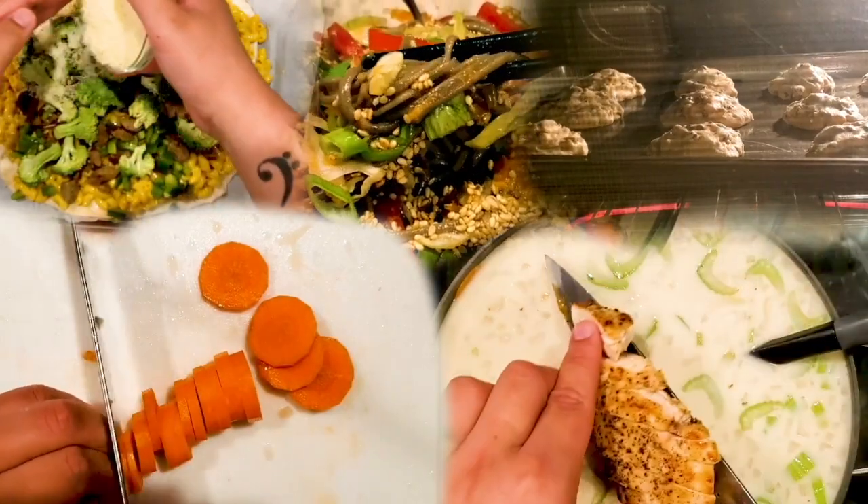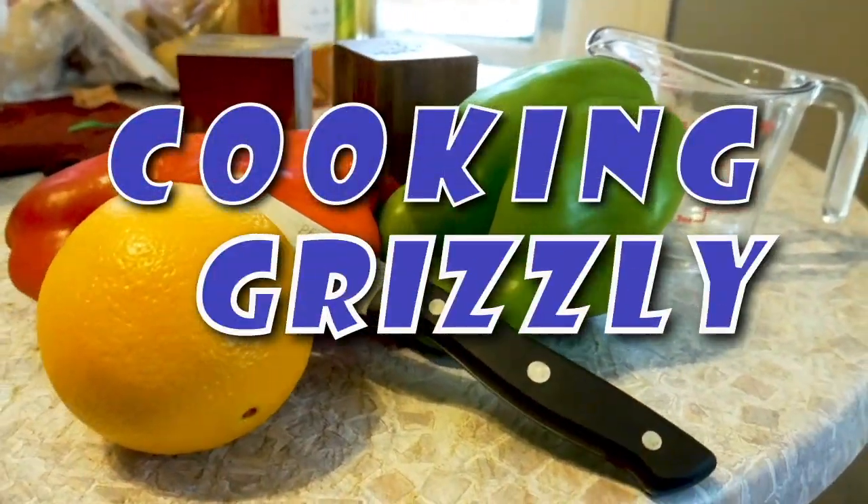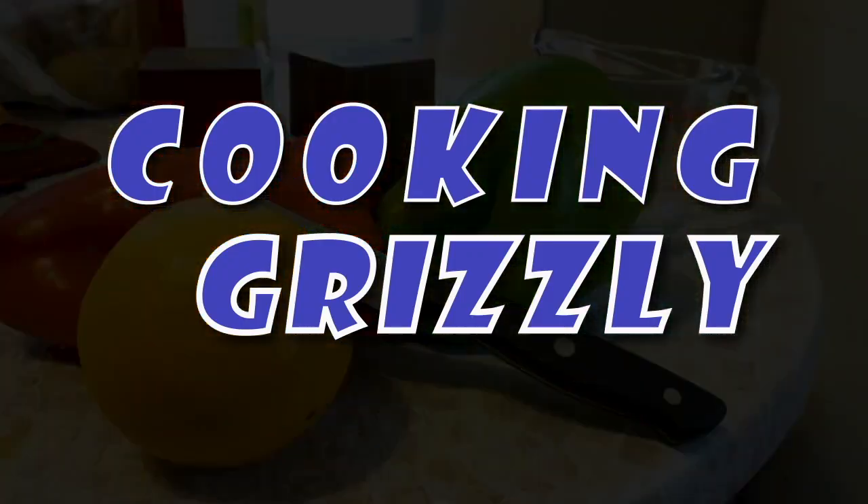Hey everyone, welcome back to Cooking Grizzly. Today I'm going to throw in one of my own recipes and see how you guys like it. I decided I'm going to do my version of a grilled ham and cheese sandwich with a special little twist. So without further ado, let's get right into it.